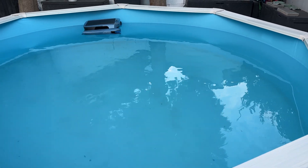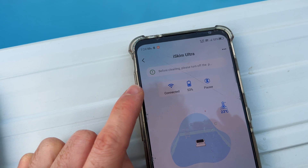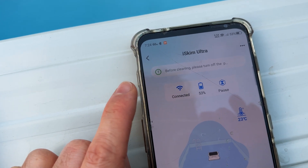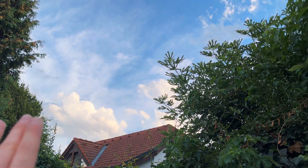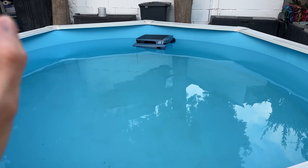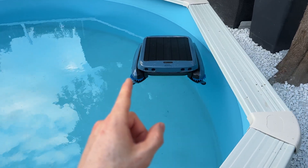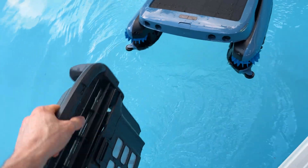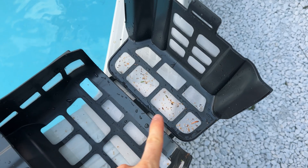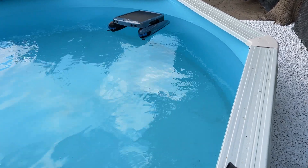Look at that — all the debris is on the floor but the surface is spotless, as well as the waterline. Nothing left. Absolutely amazing results. And check this out — two more hours of cleaning and the battery is still at 53%, and the sun is pretty much gone. Absolutely indirect sunlight, to say the least, but it's still getting powered. I'm really, really impressed by the efficiency.